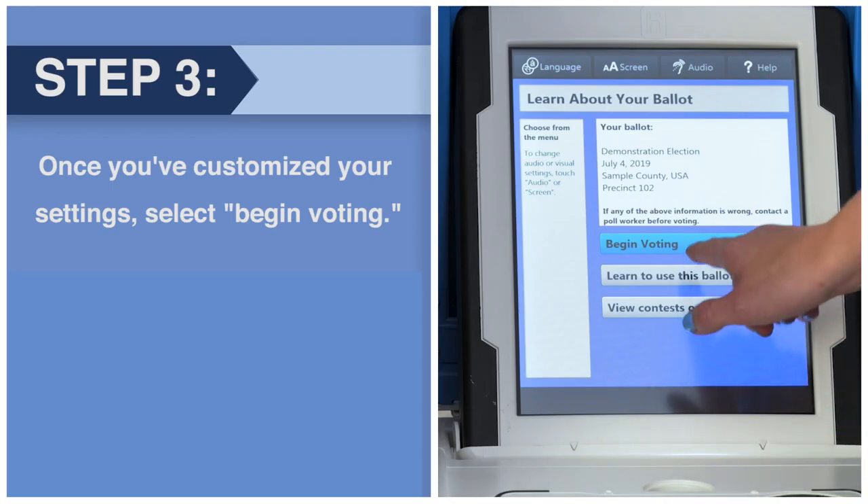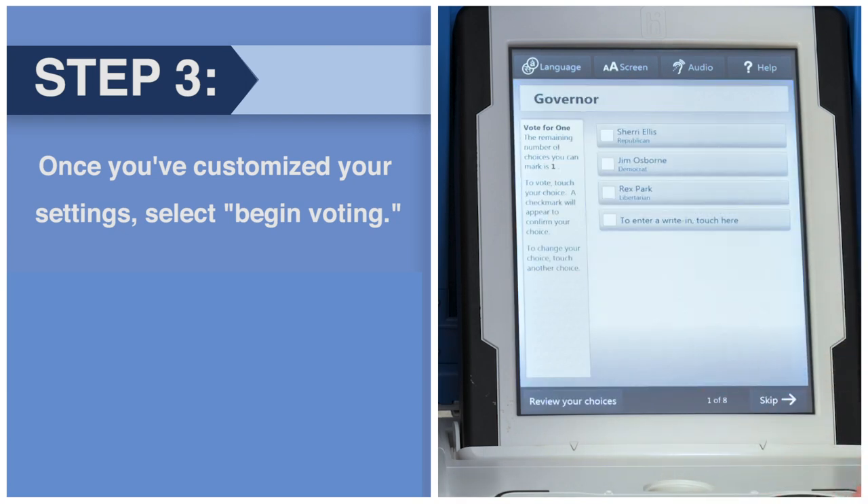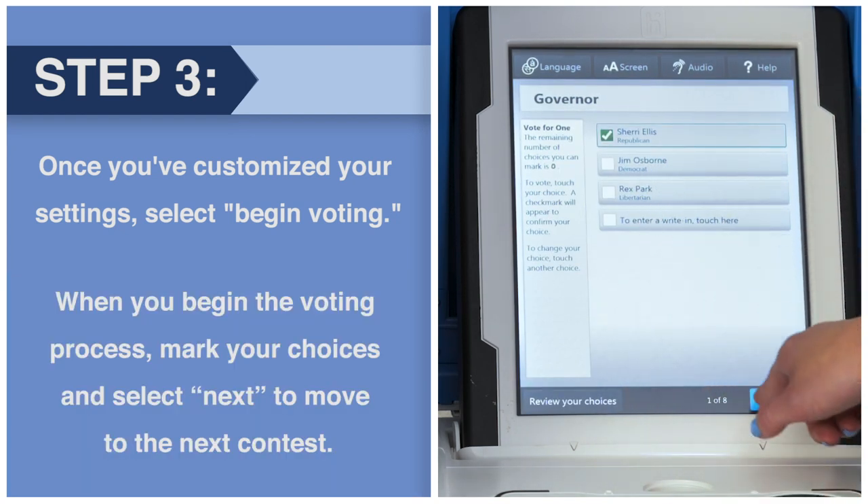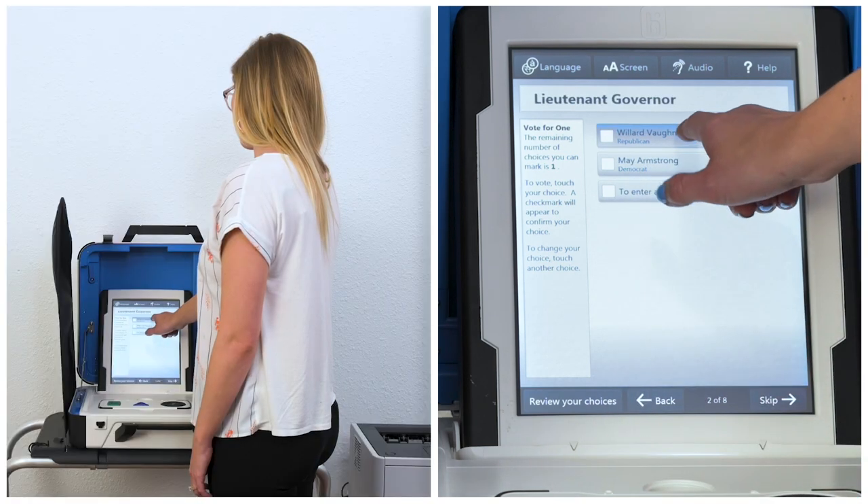Once you've customized your settings, select Begin Voting. When you begin the voting process, mark your choices and select Next to move to the next contest.